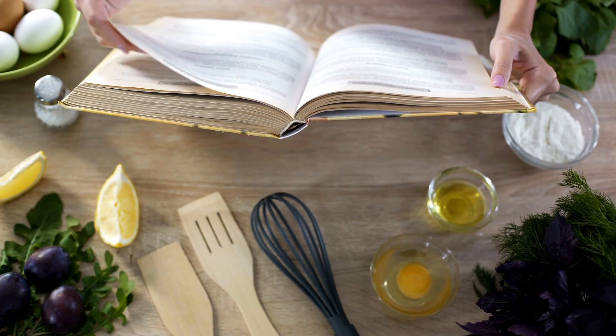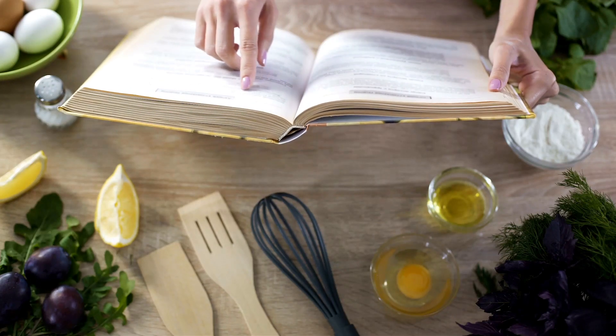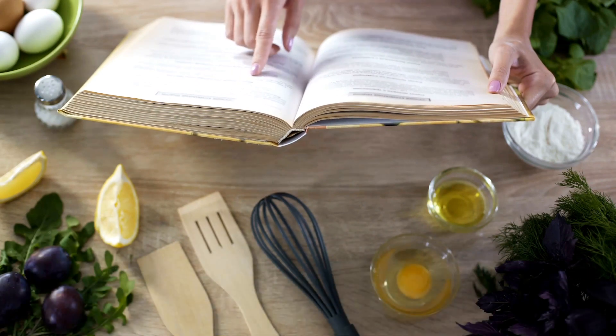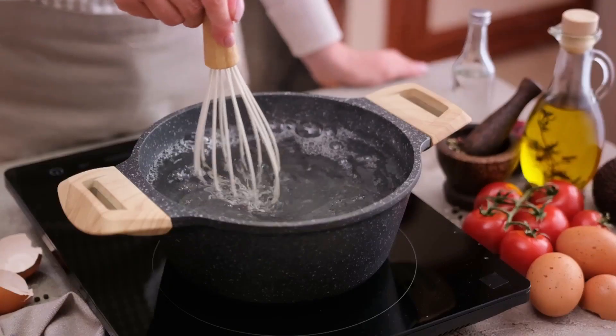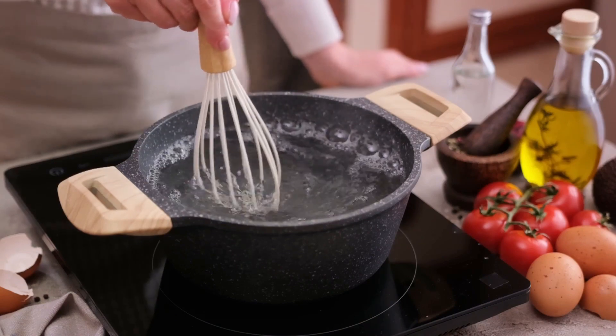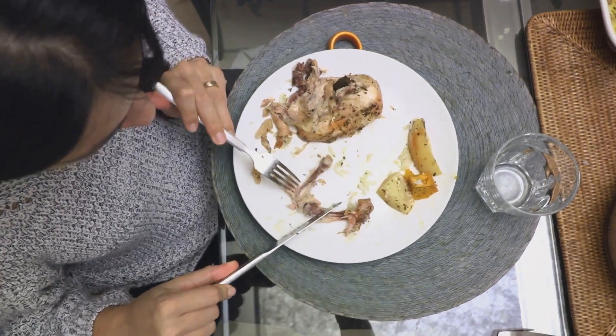Who knows? Perhaps it will inspire you to uncover your own culinary secrets. After all, the magic of cooking lies in the endless possibilities it presents. And as Miss Juanita Gutierrez shows us, sometimes the sweetest surprises come in the most unexpected forms. Happy cooking, finest Philippines cuisine.